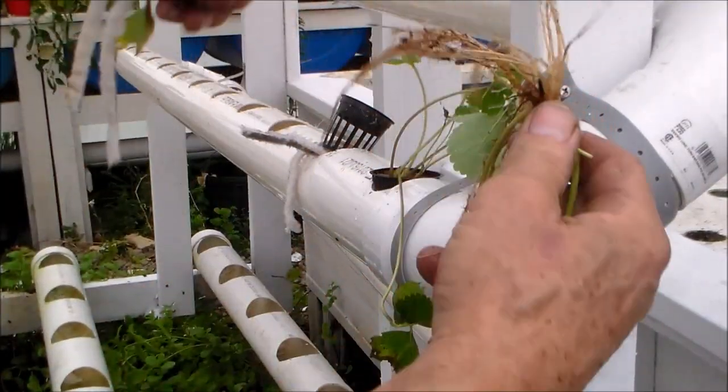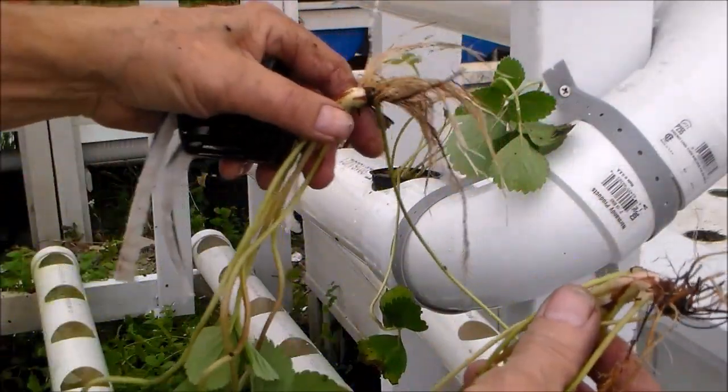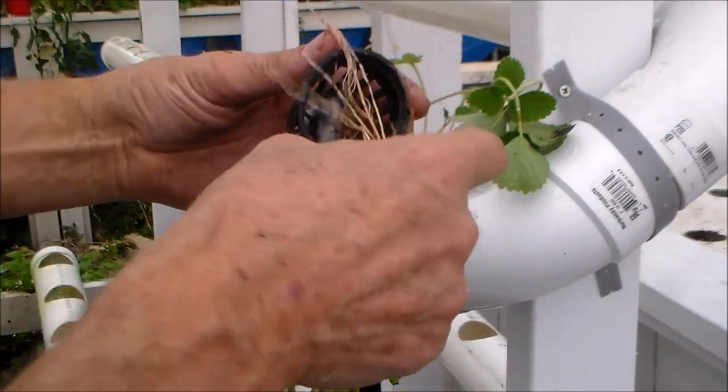You can see here they're still connected by a runner, and I'm going to leave them connected just because they're going to be next to each other.